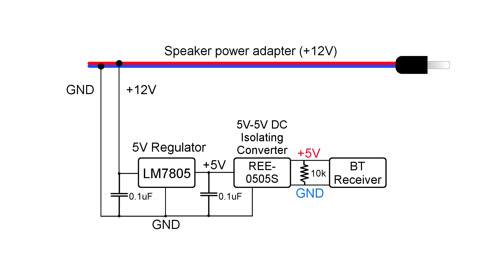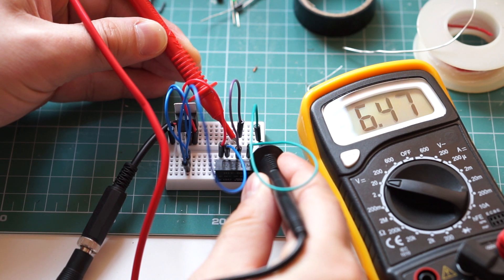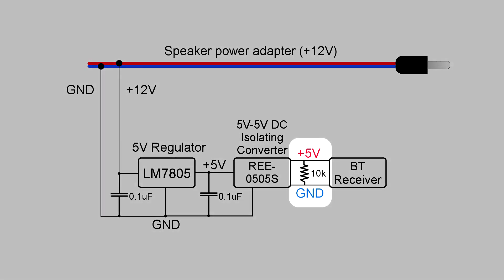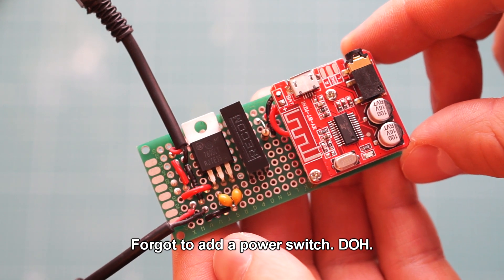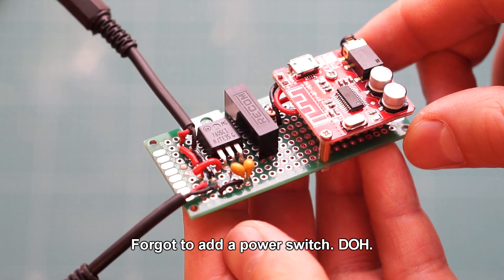The 5V from the converter power the Bluetooth receiver. While testing the circuit on a breadboard, I noticed that the output voltage was higher than the 5V I expected. To be on the safe side, I connected a 10K resistor across the output — this put a load on the converter and brought the voltage down. This is what the complete circuit looks like. The two circuit boards are connected together using small standoffs.